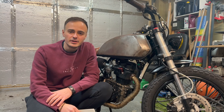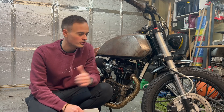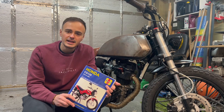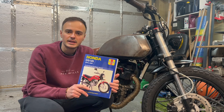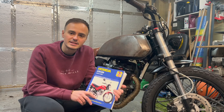Hi guys and welcome to a new video. This week I'm going to be showing you how to check and adjust the valve clearances on this 1990s Honda CG125. The Haynes manual recommendation for checking and adjusting the valve clearances is every six months or 3,700 miles, whichever comes soonest. I'll be taking the torque specifications and valve clearances out of the Haynes manual, so we can rest assured that they're from a trusted source.